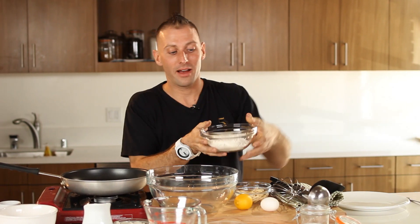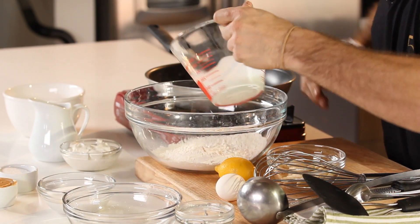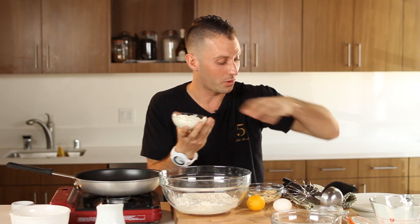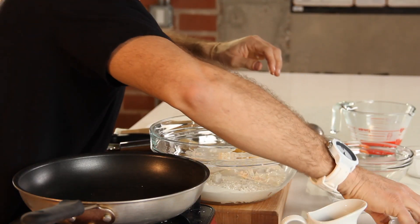So, real easy, real basic. I've got right here one cup of flour, throw that right in there. I've got three-quarter cups of milk, throw that in. I've got one-quarter cup of coconut milk, half a cup of Greek yogurt, just pour that right in there. Two tablespoons of sugar,